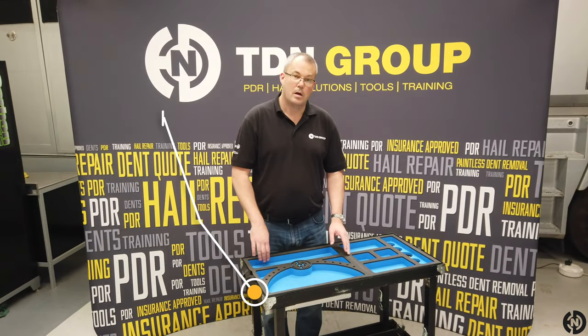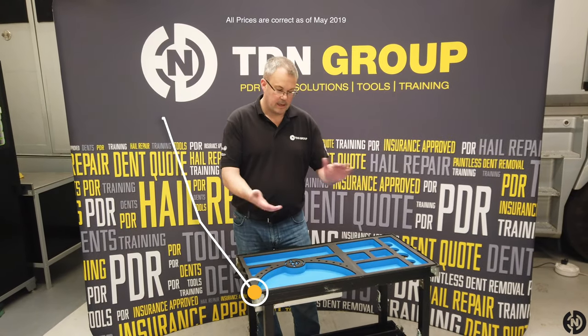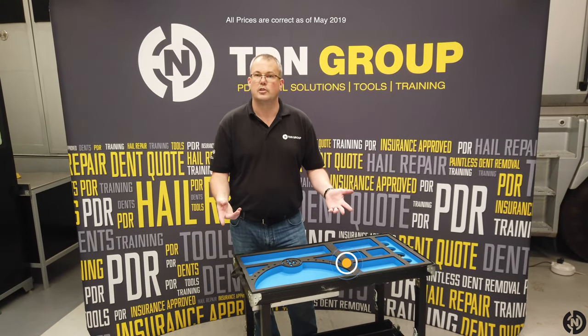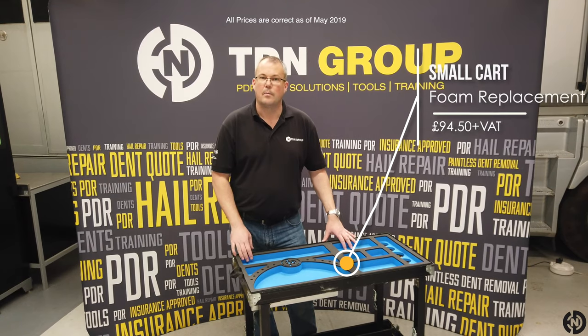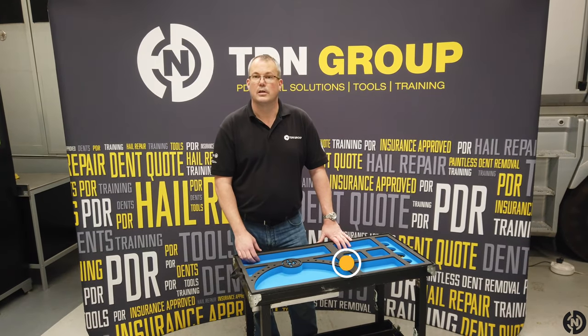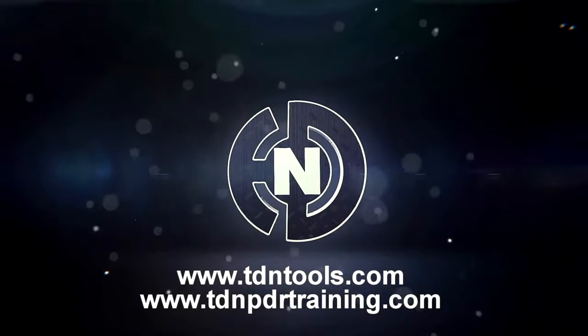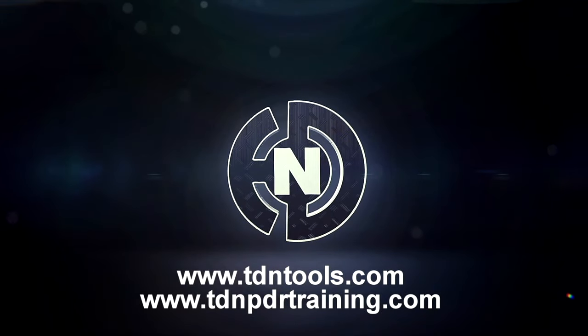So they may come split down the middle — anyone ordering from the states, what we'll do is put a saw line down the middle, collapse it up just to make shipping a bit cheaper. Anyone picking up in store will get it as a one piece. Any questions, just ask them. Please visit www.tdntools.com, or why not subscribe to our YouTube channel to see many more reviews like this of the latest tools.